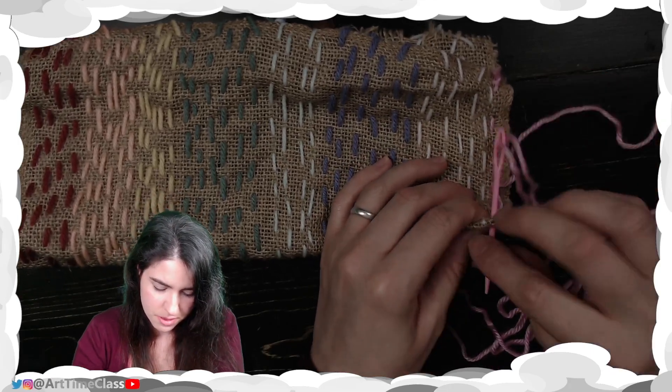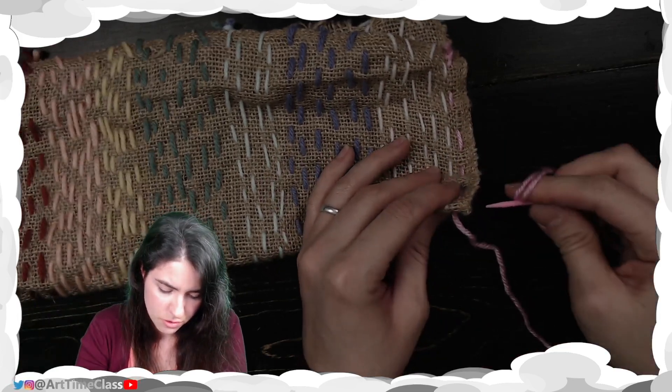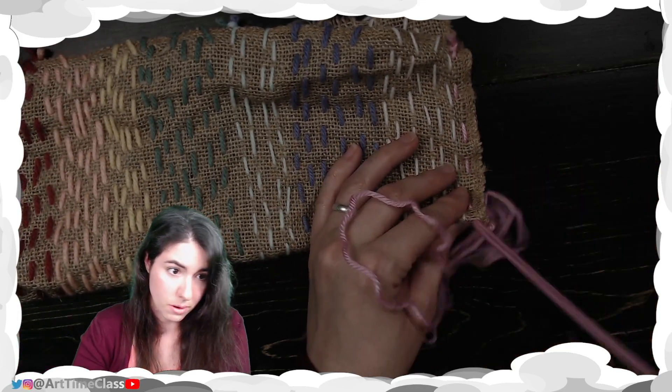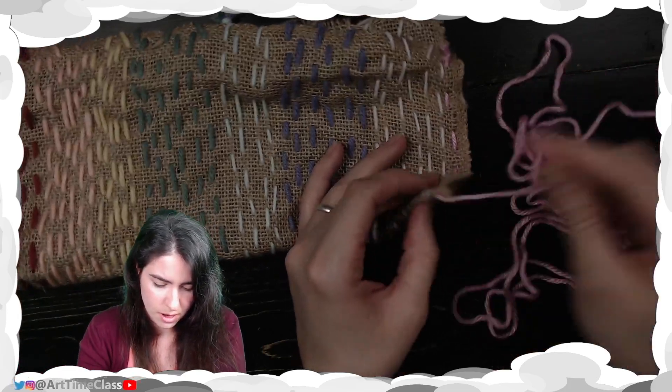Now here I am at the bottom. What I'm going to do in addition — and you don't have to do both, you can do one or the other — I'm going to do a wrap. I'm going to wrap around the edge of the burlap.